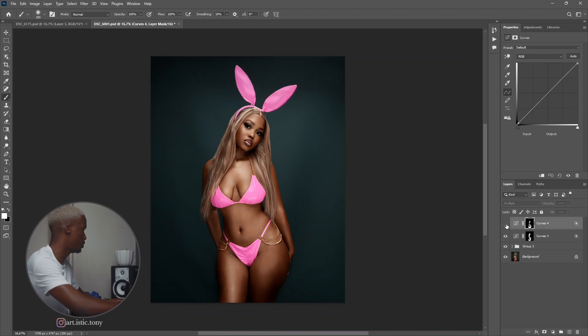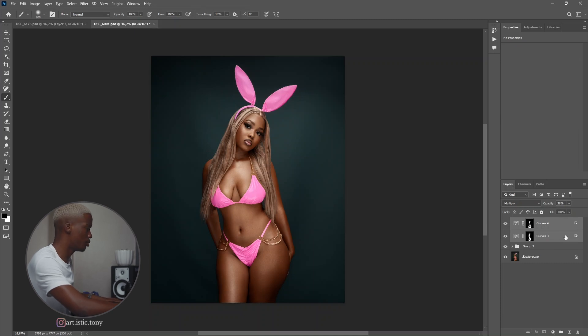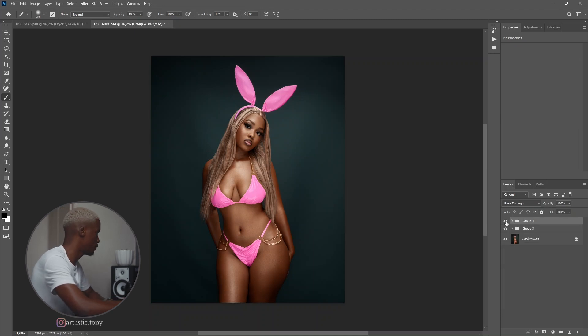Let's see the before and after — before, after. Let's turn down the opacity a bit. That's perfect. So let me hold Shift and then Ctrl+G to create a group. Let's see the before and after — before, after. And just like that, the image has more depth.